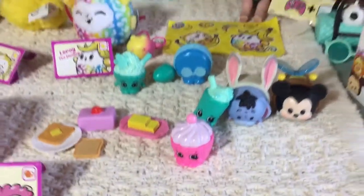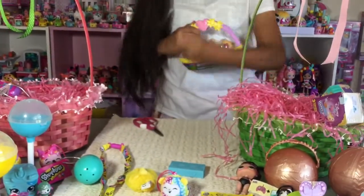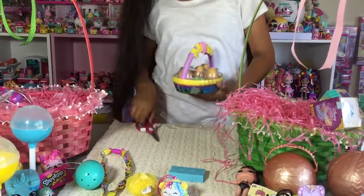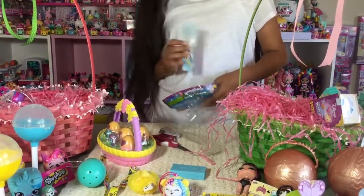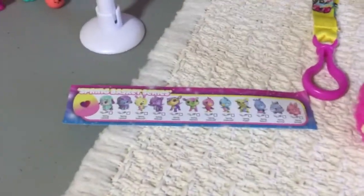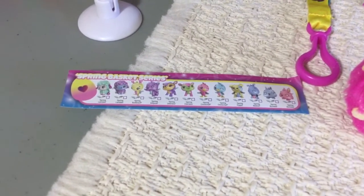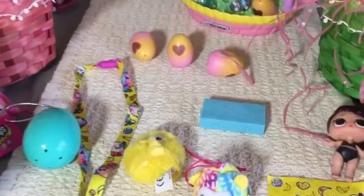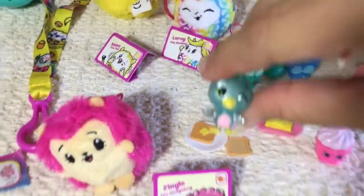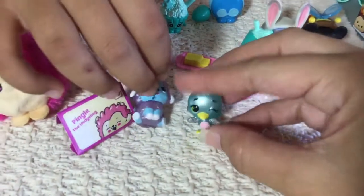So now let's open up the Hatchimals Easter basket. We got cardboard cuties. Let's get all these eggs out. These two little exclusive Hatchimals — just a little ducky, I want to say it's like a turquoise blue color. And then here's a little lamb slash sheep, which is a see-through purple color. It's really cute and adorable.